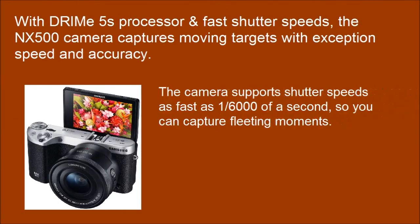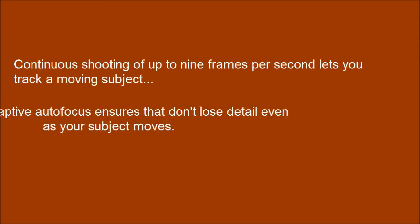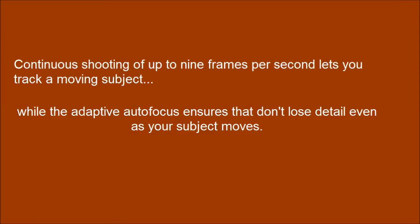The camera supports shutter speeds as fast as 1/6000th of a second, so you can capture fleeting moments. Continuous shooting of up to 9 frames per second lets you track a moving subject, while the adaptive autofocus ensures you don't lose detail even as your subject moves.